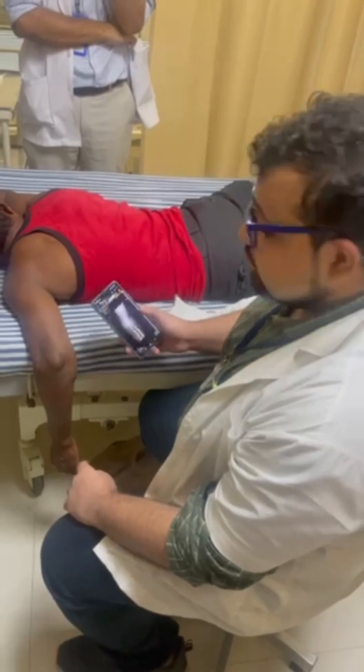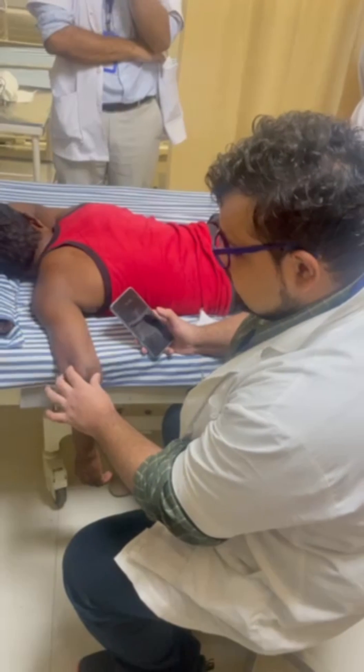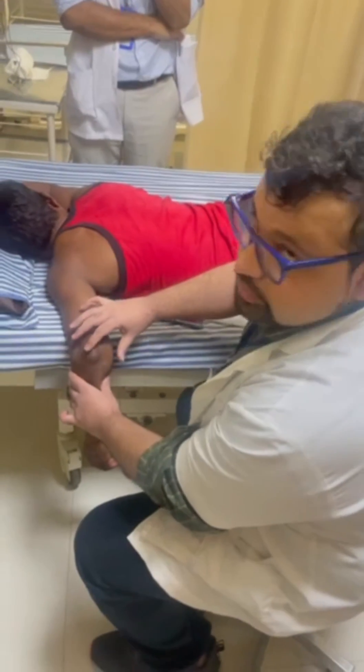Hello guys, this is a case of a 45-year-old gentleman with posterior dislocation of the elbow. The patient had a history of falling on an outstretched hand half an hour back, following which the patient has pain, swelling, and deformity over the left elbow, as you can see.